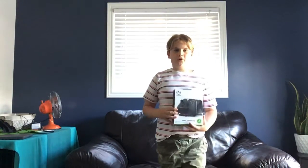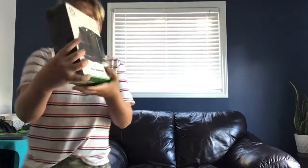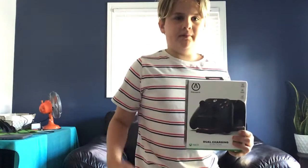Hey everyone, it's Evan. Welcome back to my channel. Today I've got another unboxing video — it's the Dual Power A charging station. And remember, subscribe, hit the notification bell and give me a big thumbs up.